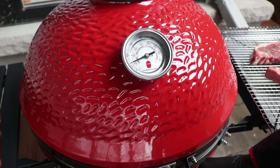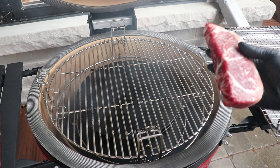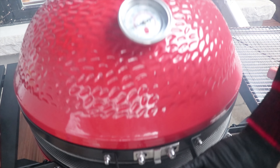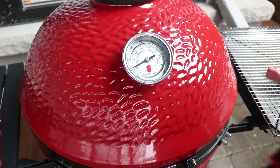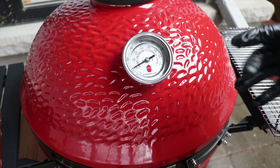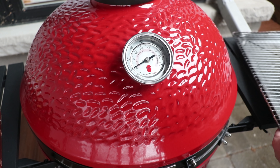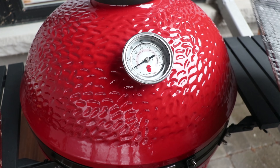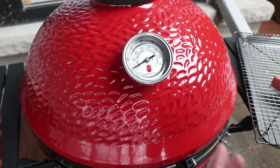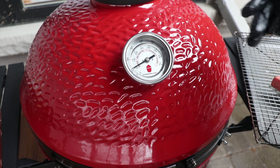We're at our desired temp, so we'll burp this open and place one steak right in the middle, then close it down. At 225 to 250°F this will probably take about an hour — we're looking for an internal temp of 115 to 120°F. In the meantime we'll take the other steak inside to come up to room temperature, giving it a better chance of achieving that perfect medium rare from edge to edge.